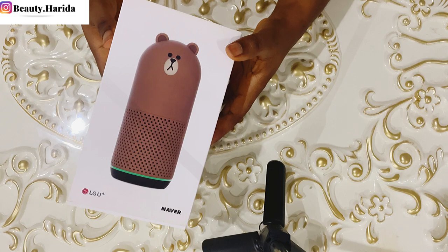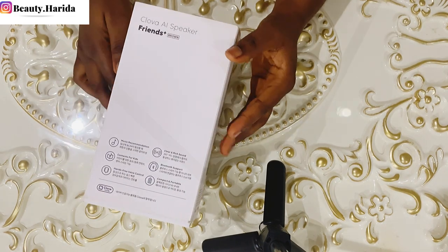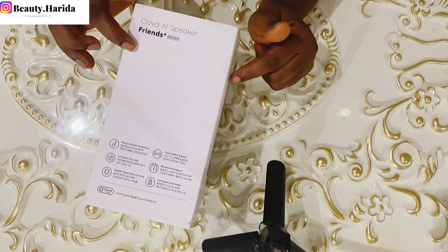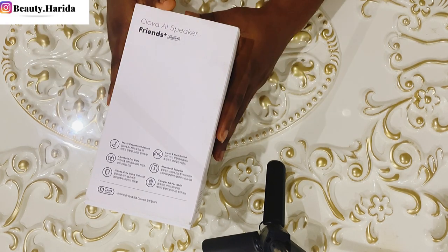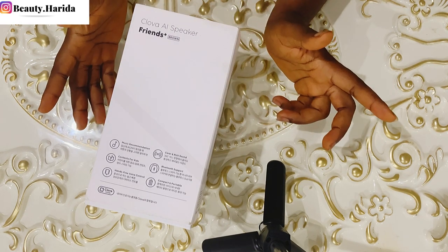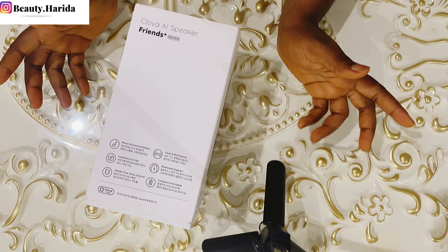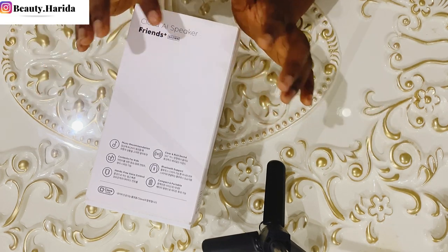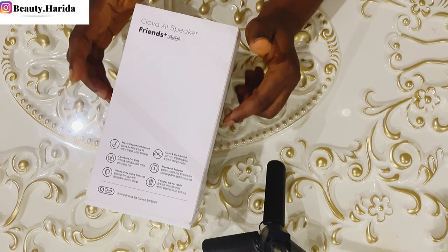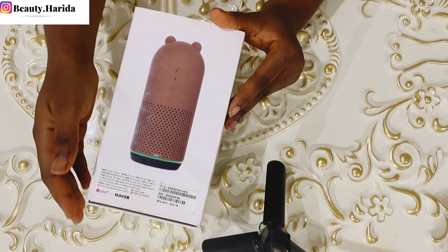So this is the Clover Frame Speaker, the A1 speaker. This speaker is basically one you can tell what to do for you, just like Alexa - you can tell the speaker what to do and it will do anything you want. But this speaker right here is from Korea.